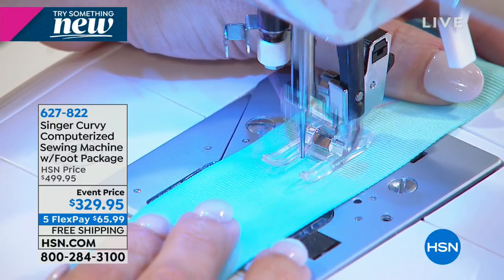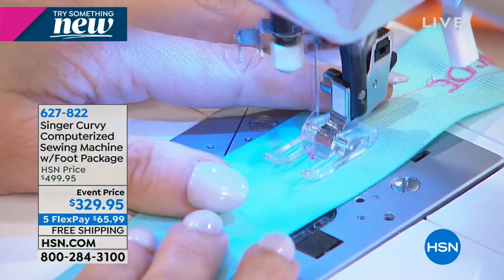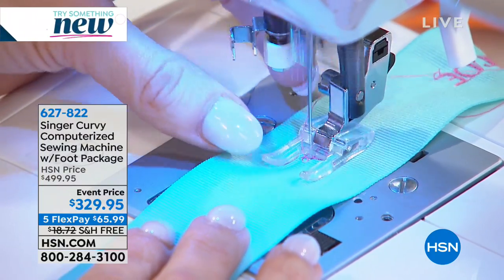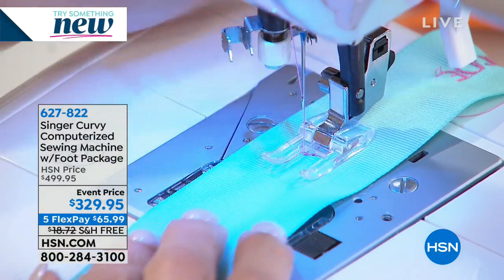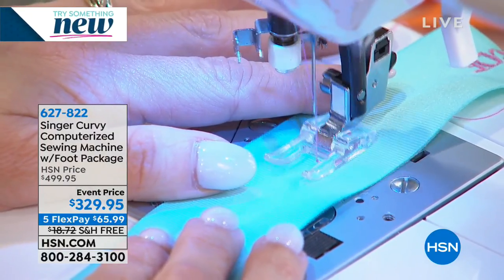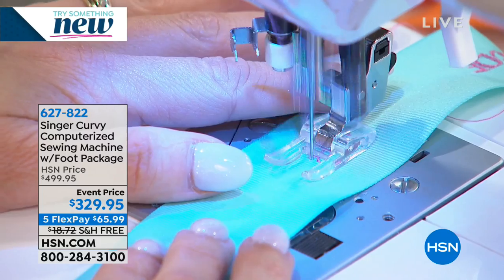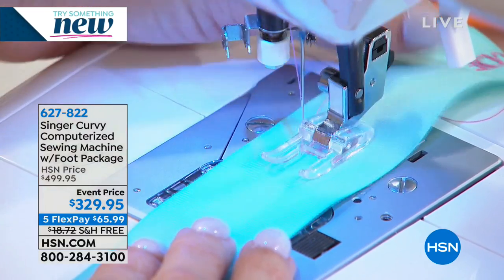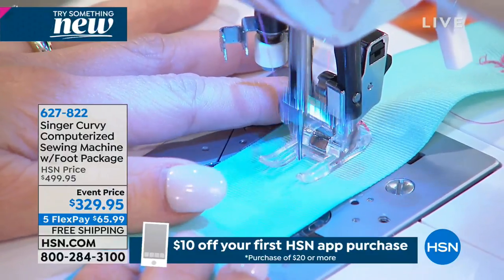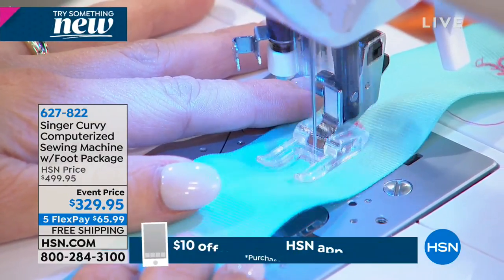We're going to stitch this out. It's so much fun to be able to personalize something. You can make place cards, stitch on paper, stitch on fabric or ribbon like I'm doing here. You could label your kid's clothing with their names. Really, really handy and addicting — super addicting to be able to stitch things up. So you're going to absolutely love this. Again, this bundle is a dream.